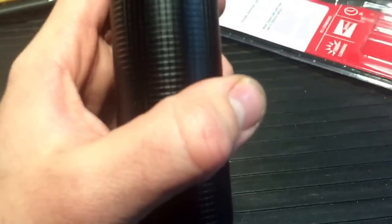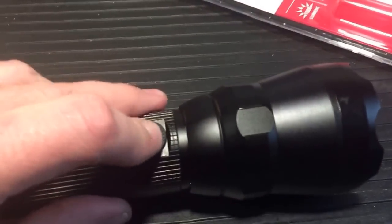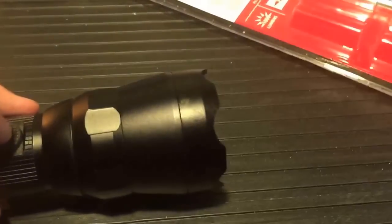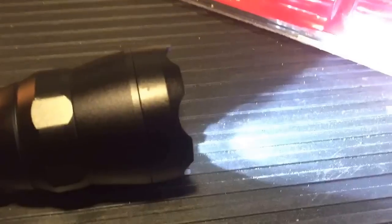It's all aircraft-grade anodized aluminum. It has knurling on it for added grip. My one complaint is that it's a little bit slippery — they could have made the knurling more aggressive, but it is what it is. The button on here is really nice. It has high, low, and then flash.